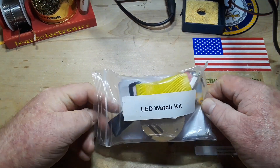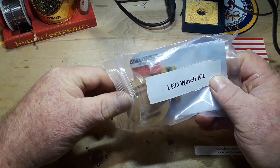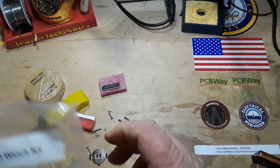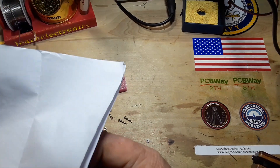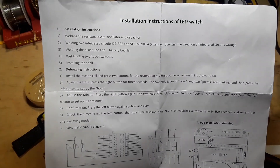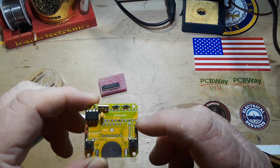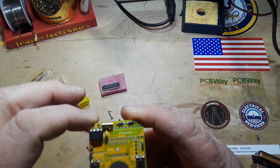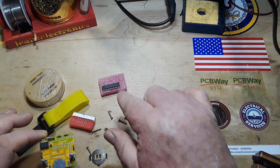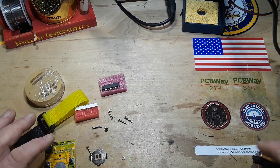Hey, what's up guys, we're back for part two of our LED watch build. I put everything back in the bag yesterday to keep it neat and also mostly so I didn't lose everything. If you missed yesterday, there's a link down below. Basically we got the tiny resistors soldered in, three ceramic capacitors, the crystal, the real-time clock, and the switches. Today we're left with just the STC microcontroller and the LEDs themselves.